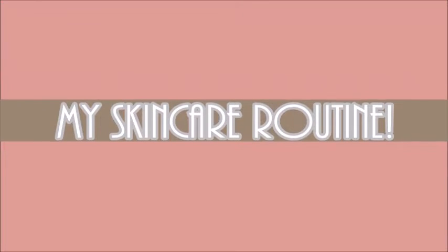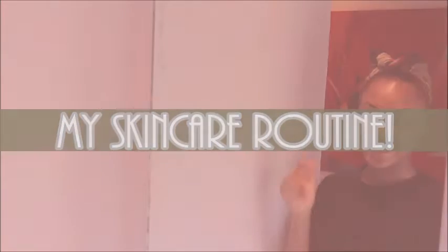Hi guys, my name is Misha and you're watching Misha Maynes. Today I'm going to share with you my skincare routine. It's nothing too fantastic, nothing too great, it's just simple.